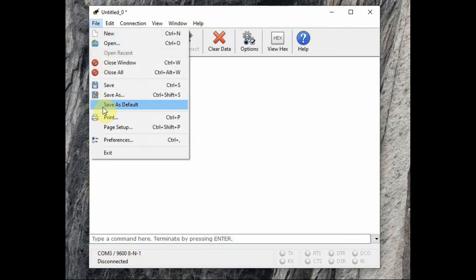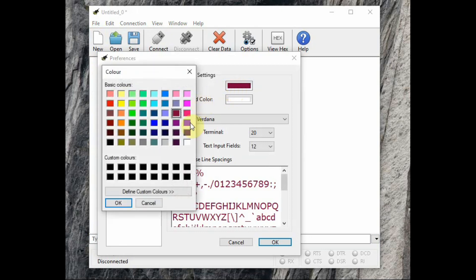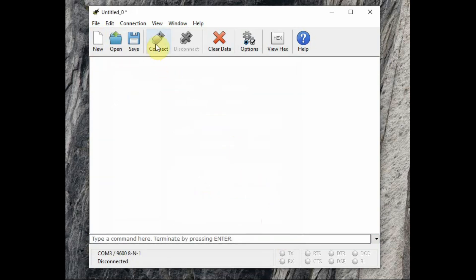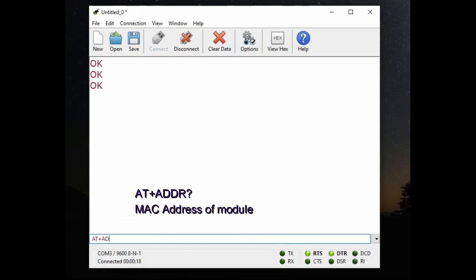You can change the text size from File > Preferences — change the color and font size; let us make it 20 so you can see the AT commands clearly. Now click Connect. At the bottom in the line mode, type AT — the HM10 module will respond with OK. The next command is AT+ADDR? — for a query we use a question mark. The module returns the MAC address of the module.